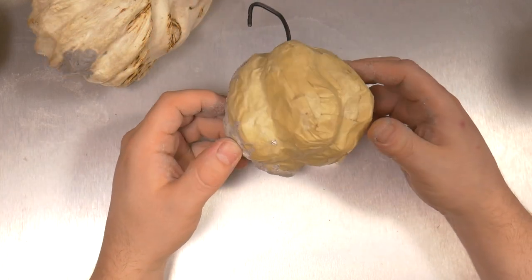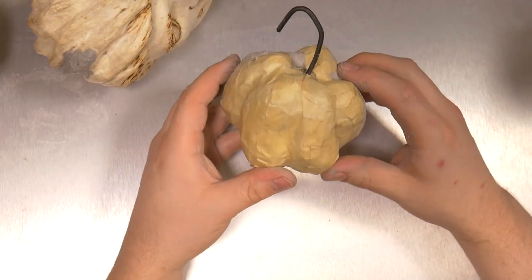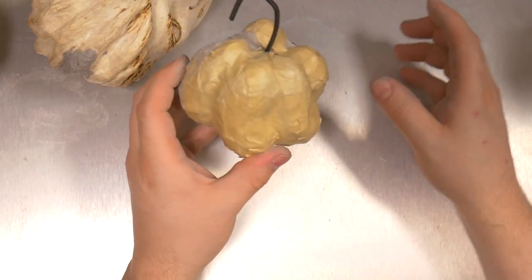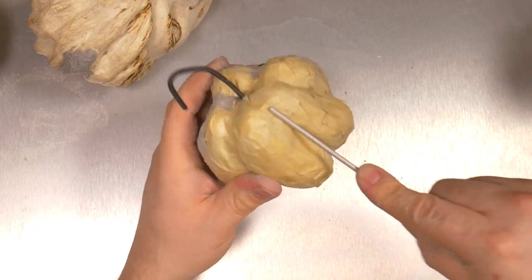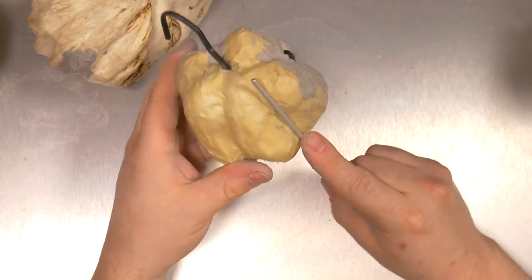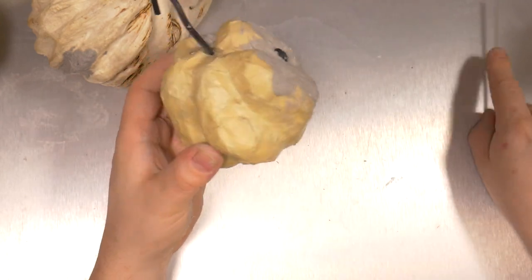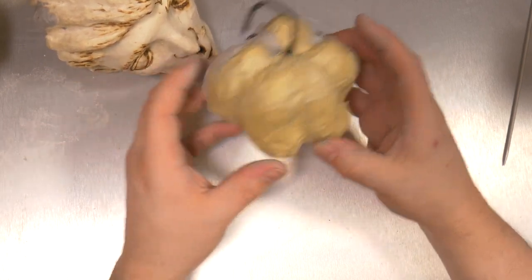If you make a foil armature — like this pumpkin, which is made of a big ball of aluminum foil compacted into shape — I used tools like this to create the grooves in between. Very classic method to make simple ornaments. Then I covered it in masking tape to hold the foil together temporarily.